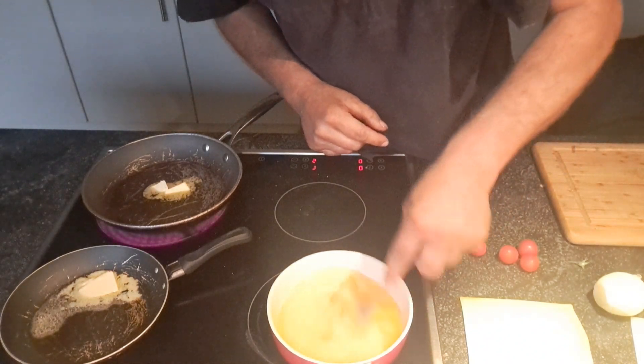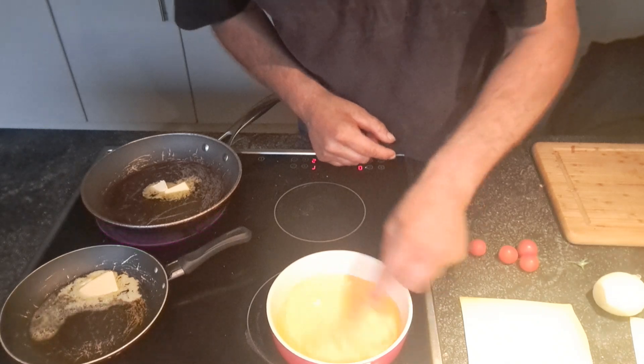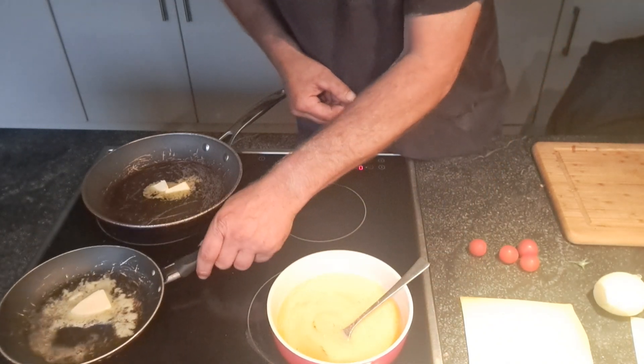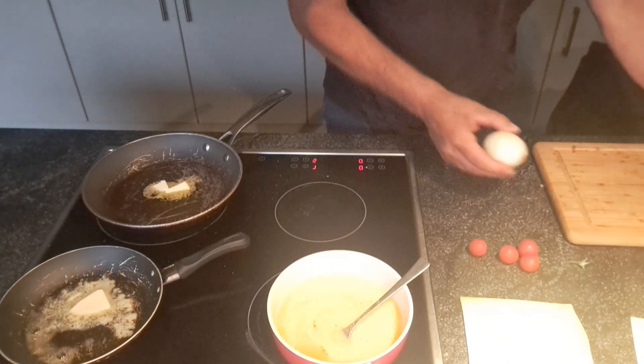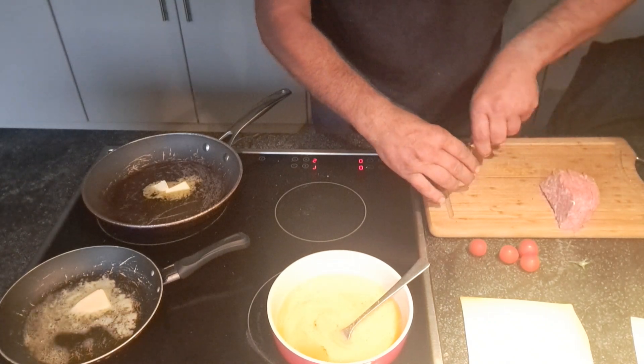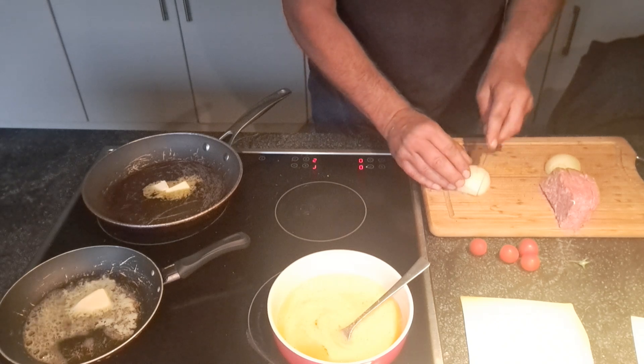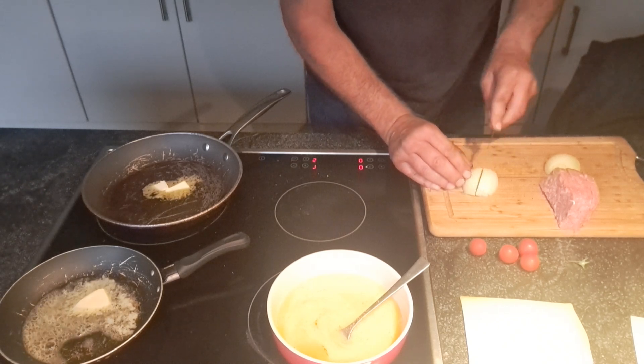No salt — just pepper. I'm going to put my onion. More pieces.